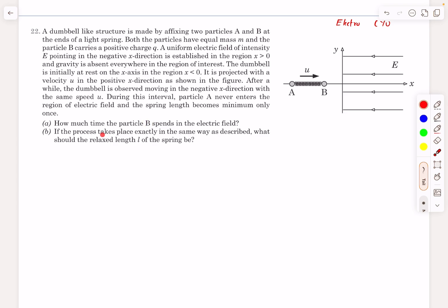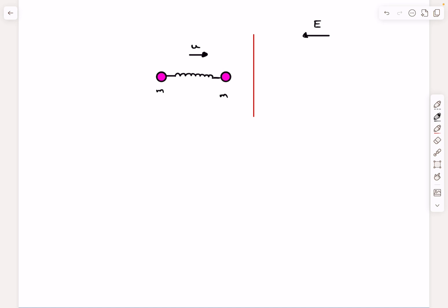It's given that the spring length becomes minimum only once. The questions are: we have to find the time particle B spends in the electric field, and if the process takes place exactly the same way as described, what should the relaxed length L of the spring be? Pause the video and give this problem a try before checking the solution.